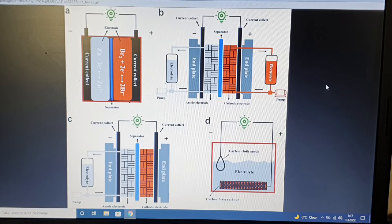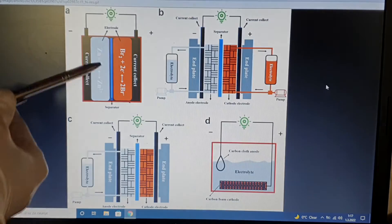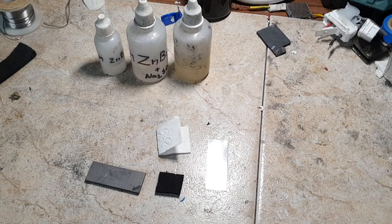Now I will make a really simple zinc bromide static battery like this one. This zinc bromide battery will not have any bromide complexing agent because I don't have it, but I will make this cell anyway.